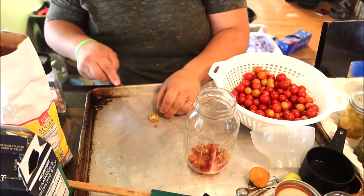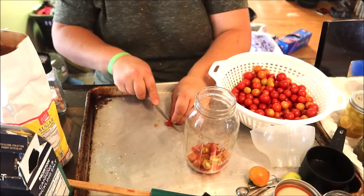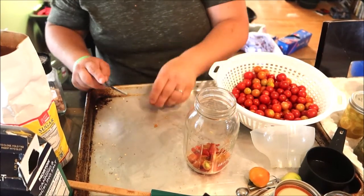You're cutting them so that the pickling flavoring and everything can actually get into the tomato. You could leave them whole, but it won't penetrate as well. I'm just going to cut all these in half.